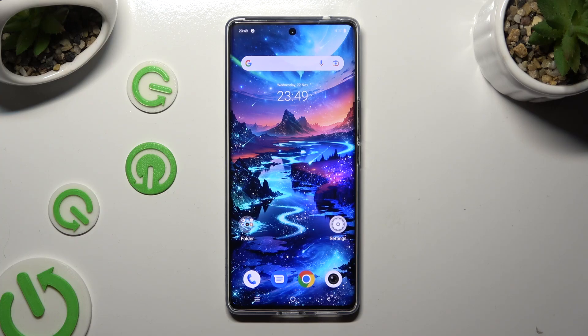Hi, in front of me is the Vivo V29 and today I would like to show you how you can set up an alarm clock.